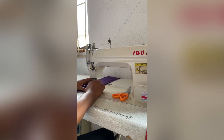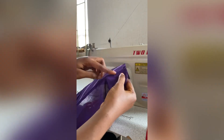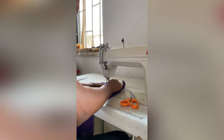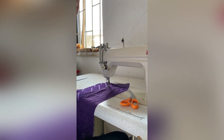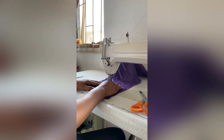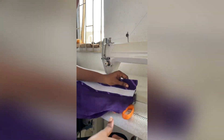Before you ask, the measurement for the hard stay was two and a half inches by the length of the filler. The length of the filler is 24 and a half inches, and I added one and a half inches for sewing allowance, so that's two and a half inches by 26 inches for the length. I cut two pieces out of it.